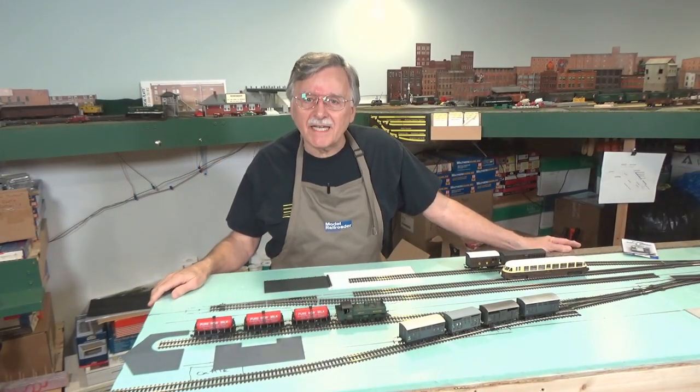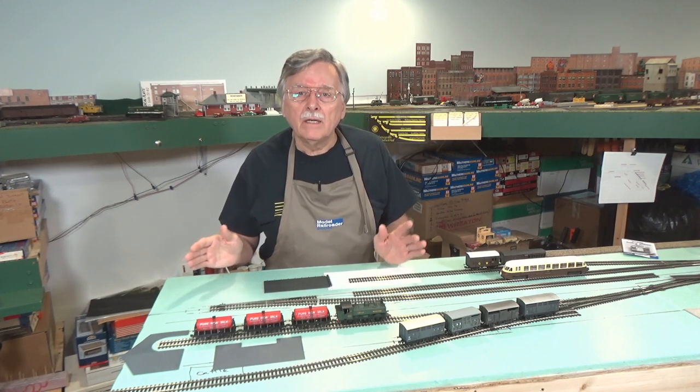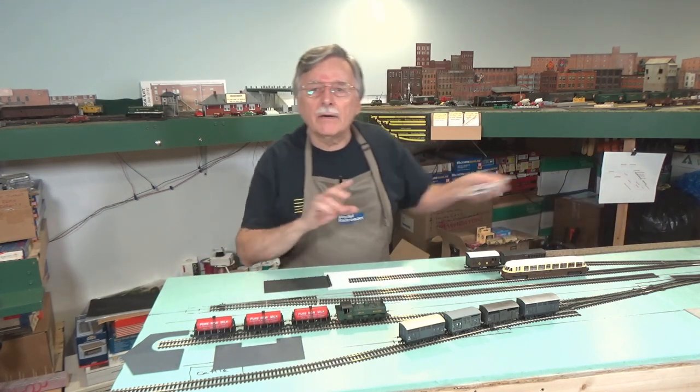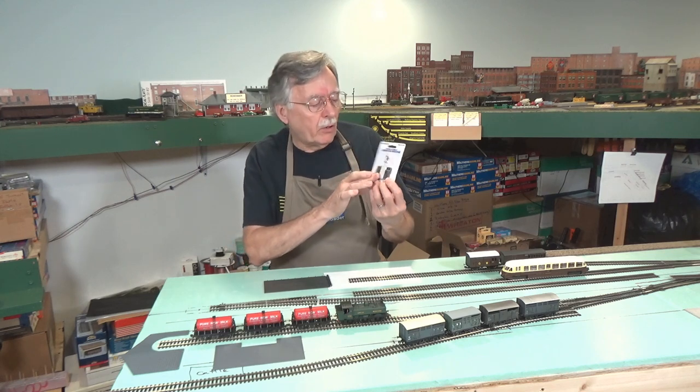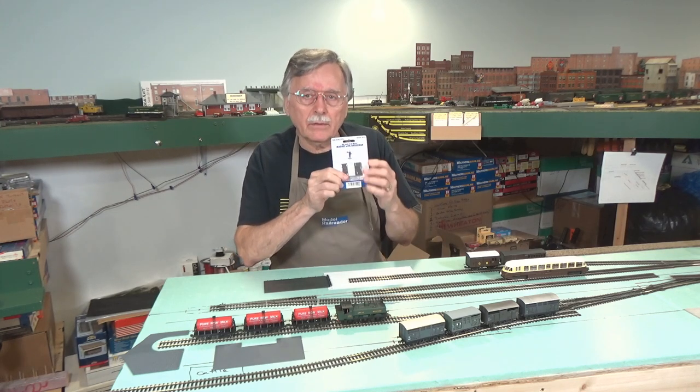Hi, I'm Larry Puckett, the DCC guy. Today I want to continue with some of the work we've been doing here on the modules. Specifically, as I promised, we're going to go ahead and I'll show you how I go about installing the under-the-truck magnets for use with KDs.